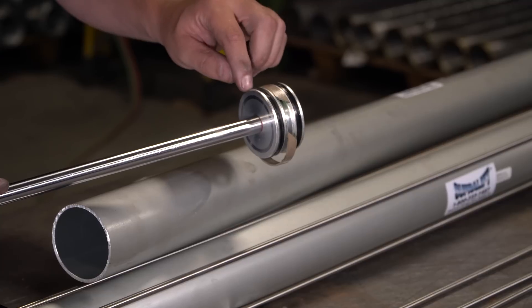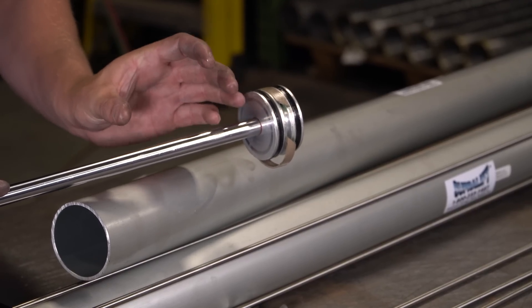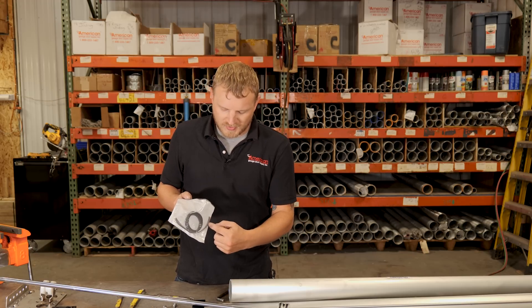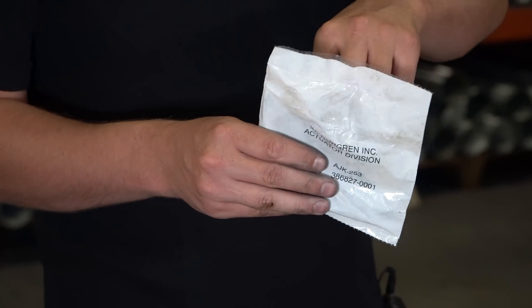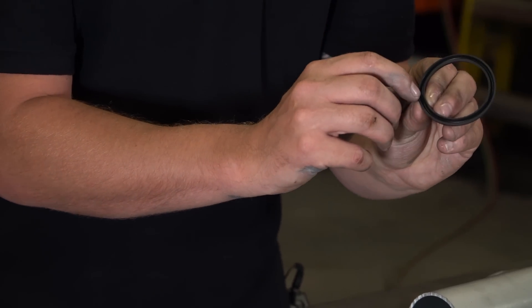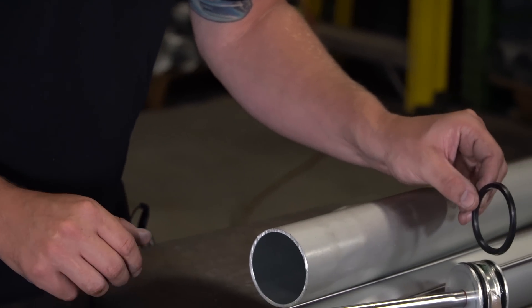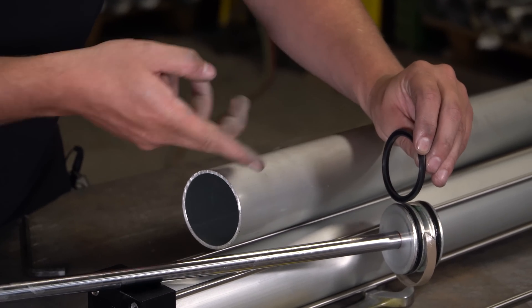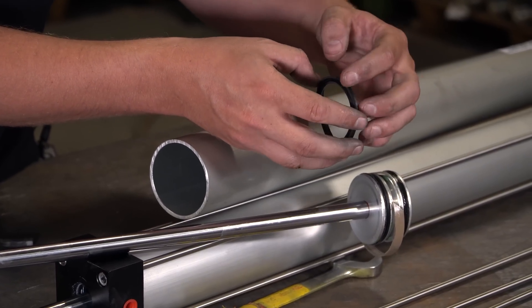Those two U-cups are there to stop the air from passing through that bottom hole we talked about earlier. If these are cracked, ripped, or anything like that, you're going to get air through there and it's not going to hold pressure like it should. The most important thing with these U-cups is to make sure you have this end pointed out on both sides of the piston — bottom side pointing this way with the cup facing out, and on the opposite side the cup faces up — so it's catching and trapping the air.